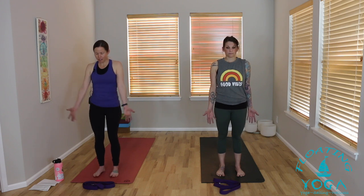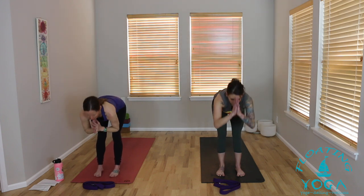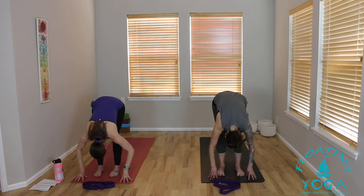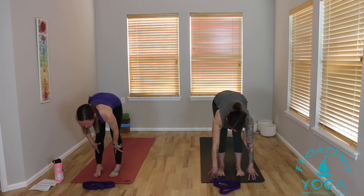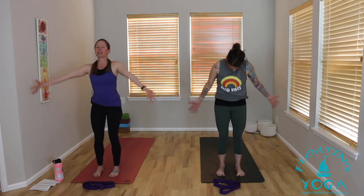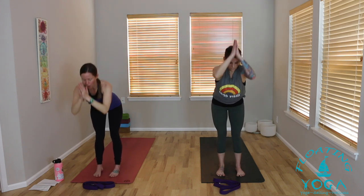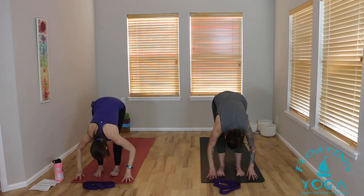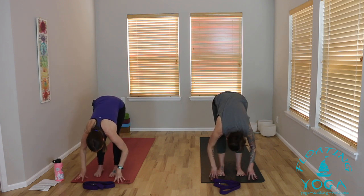Eyes can stay closed or gently blink them open. Inhale, reach your arms to the sky. Exhale, forward fold — flat back, hinge from your hips. You can move slowly, absolutely bend your knees, relax your head and neck at the bottom. Lift halfway, breathe in, hands to shins or to the floor, slide your shoulders down your back. Exhale, fold. Back to standing, knees can be soft, arms to the sky. Full breath in, exhale, palms together in front of your heart. Once more: inhale, reach to the sky — half sun salute.